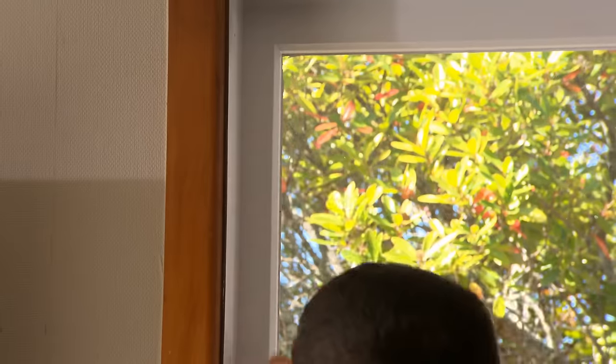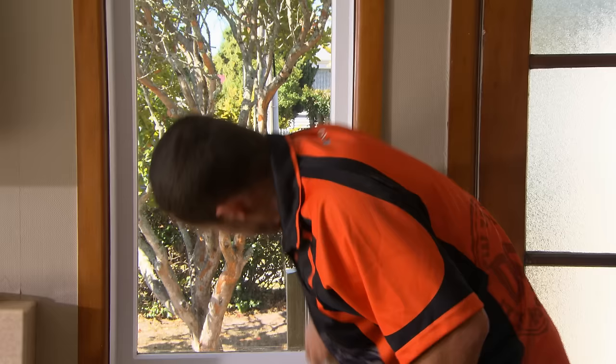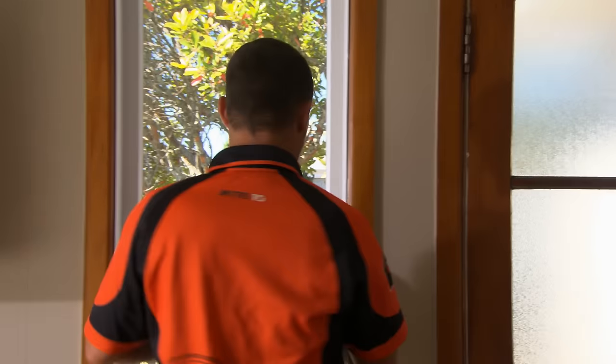Double glazing is great for keeping in the warmth, but if you don't have it, you can use some window film as a temporary alternative. It's great for the colder areas of the country and it's pretty easy to install and remove. The first thing we want to do is ensure that the window frame is free from any dirt, grease, or dust, so that we get the best adhesion for our film.